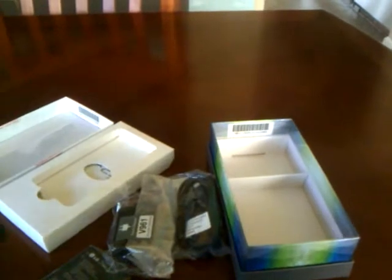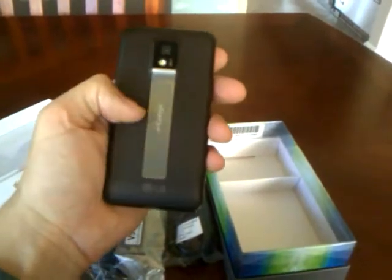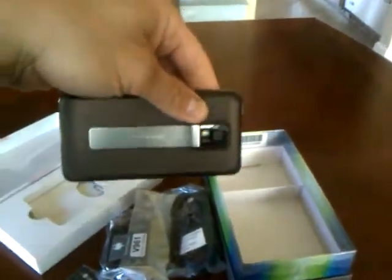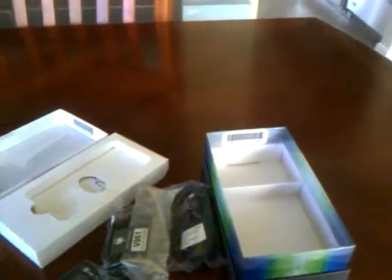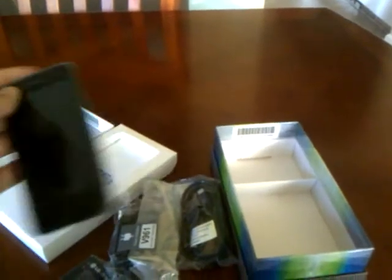That's everything that comes with it. I haven't cracked this open yet, but I'm told it doesn't come with its own memory card. Luckily I keep lots of those around, so I'll throw a memory card in, charge it up, and we'll talk more.